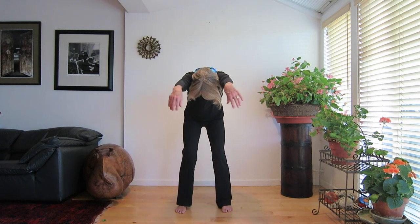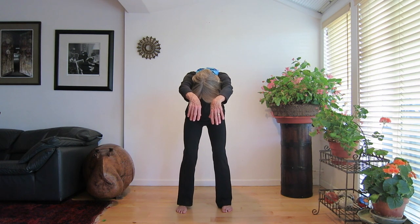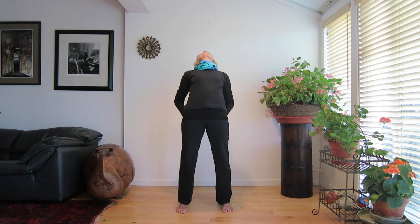Number three: The elephant drinks water. Make an elephant's trunk with your arms by reaching out in front of you, bending forward, rounding the spine. Drop your head between your arms as you inhale. Turn your palms up, turn your arms behind you, arching slightly, and look up to the sky.